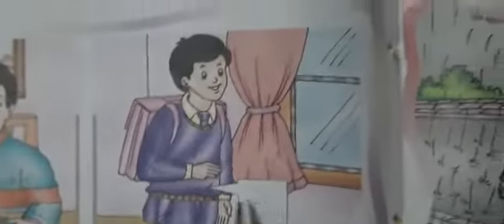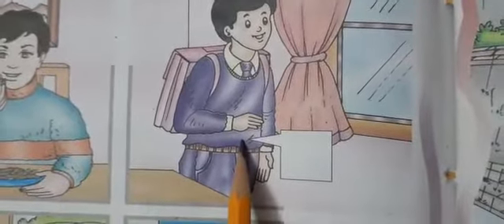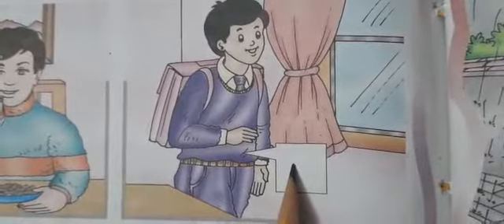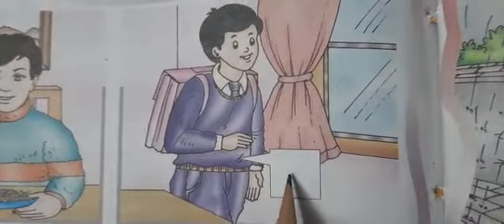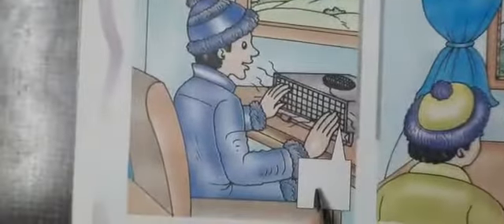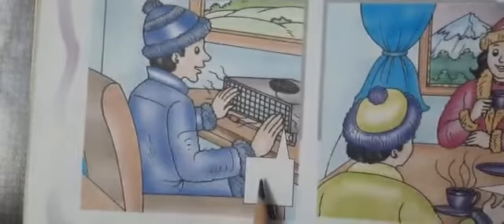Now what will you write here? Sweater. We will write 'S' here for sweater.